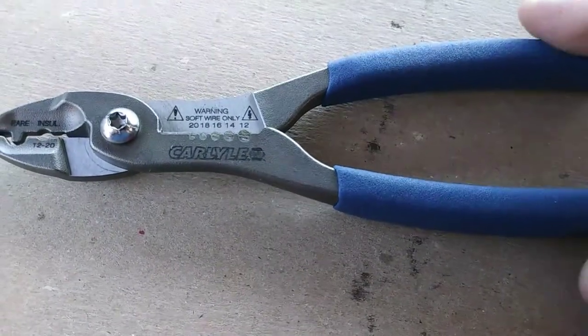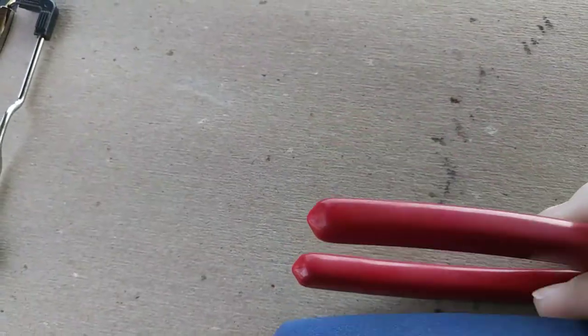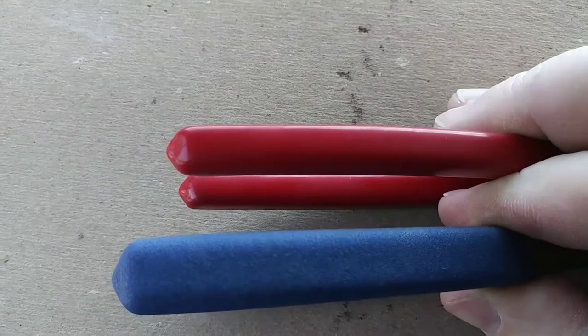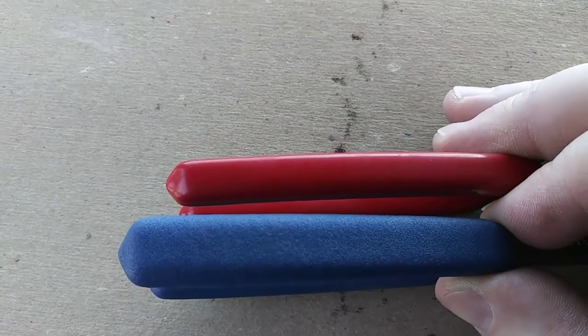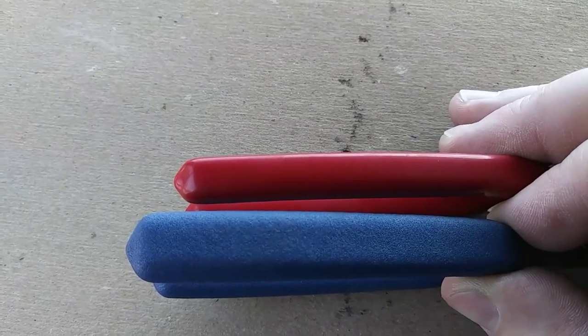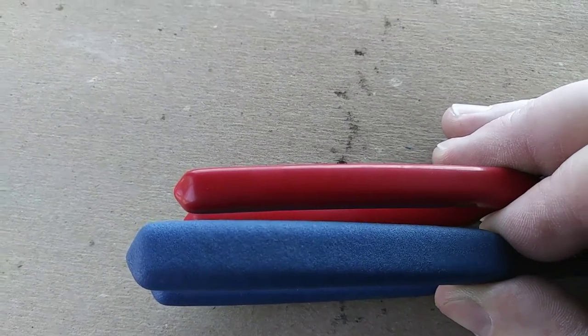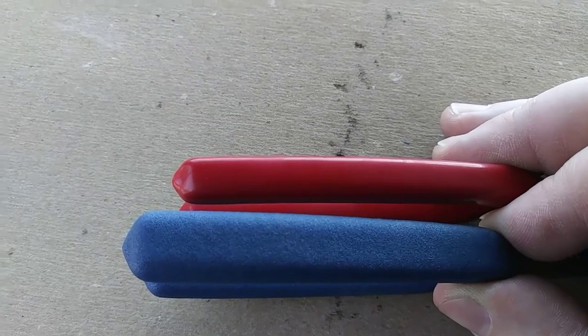The handles on the Carlisle are more of a texturized rubbery feeling handle. They have a little bit more cushion than the handles on the Nyko, and they are wider. You can see the handles on the Carlisle are broader and more comfortable. If you have to really put some heft into your cutting or stripping action, the Carlisles are just going to be more comfortable.